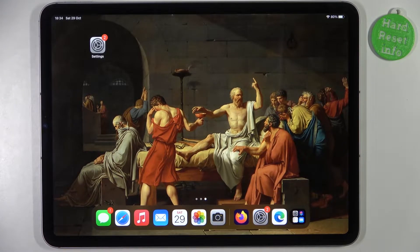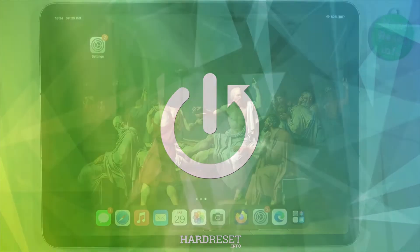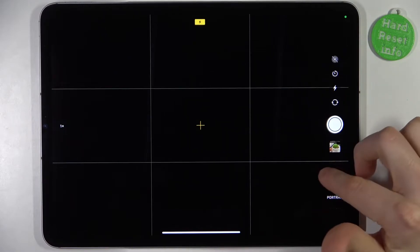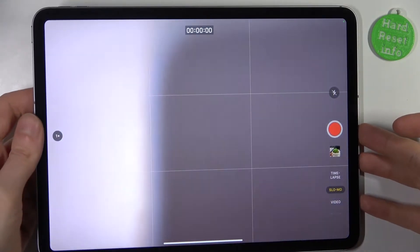Here I have iPad Pro 4th generation and today I'm going to show you how to record videos in slow motion on this device. To do this, firstly you have to open the camera, then switch to the slow-mo mode, and now we can record something in slow motion.